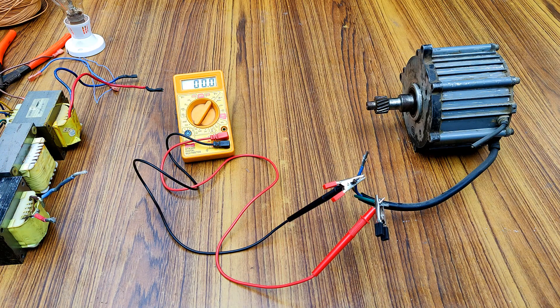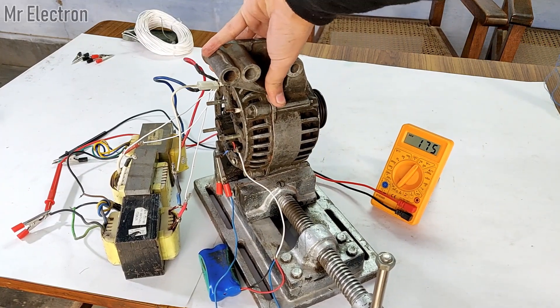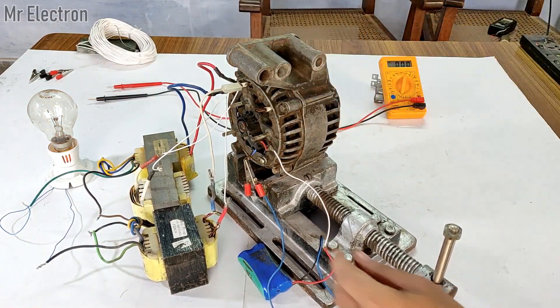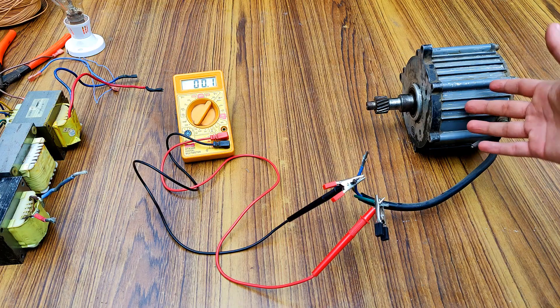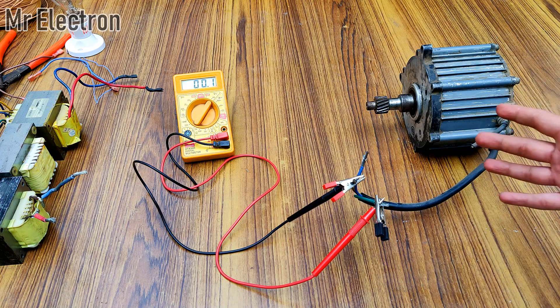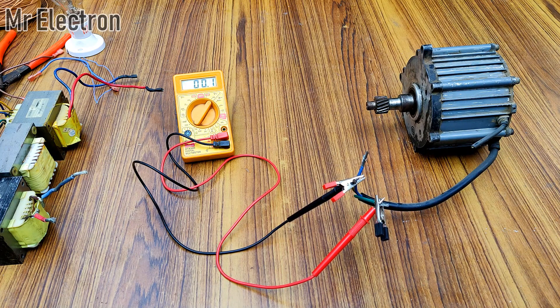Now comes the main part, because of which I'm making this video. I have already conducted a similar test on a 12 volts car alternator, but now I'm going to perform that same test on this 24 volts permanent magnet alternator. Let's see how much output voltage I can get out of three transformers connected in a three-phase delta format to this alternator.